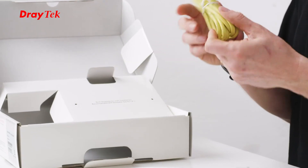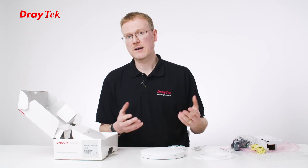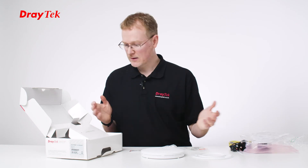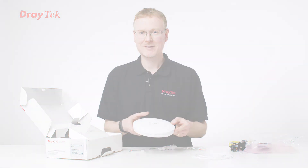We've got an RJ45 cable, which is for connecting to the ethernet, but you can actually connect it with mesh, so you can have it connecting wirelessly, acting as mesh from one access point to another. But that's everything that's in the box. I hope you've enjoyed taking a look at the product, and thank you very much for watching.